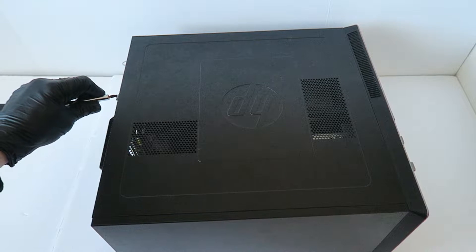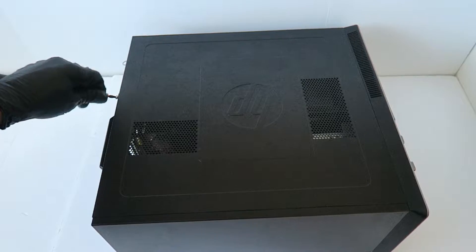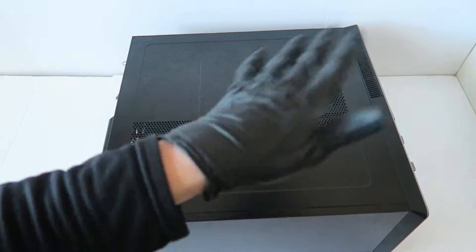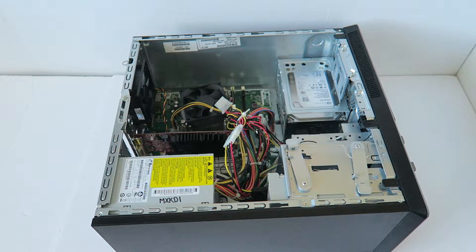There's a thumb screw here in the back. You're going to remove it using the Torx T15 screwdriver and slide it to the left. I'll start it from the back — I'm just going to use a drill.